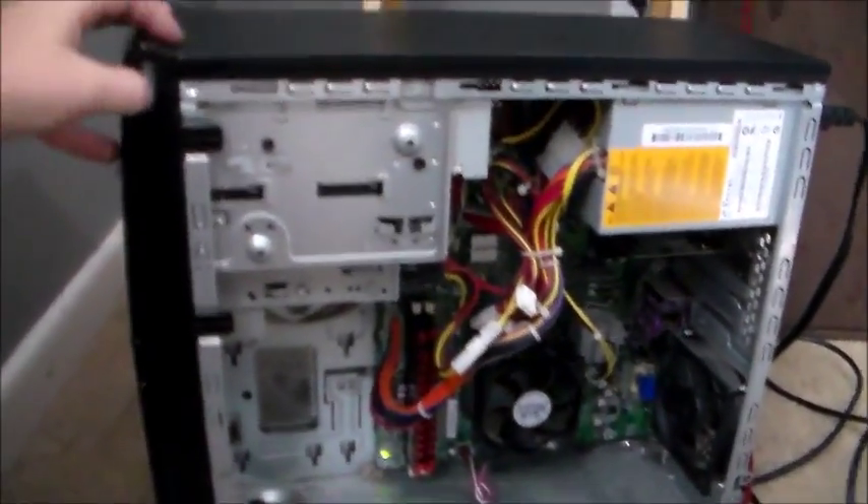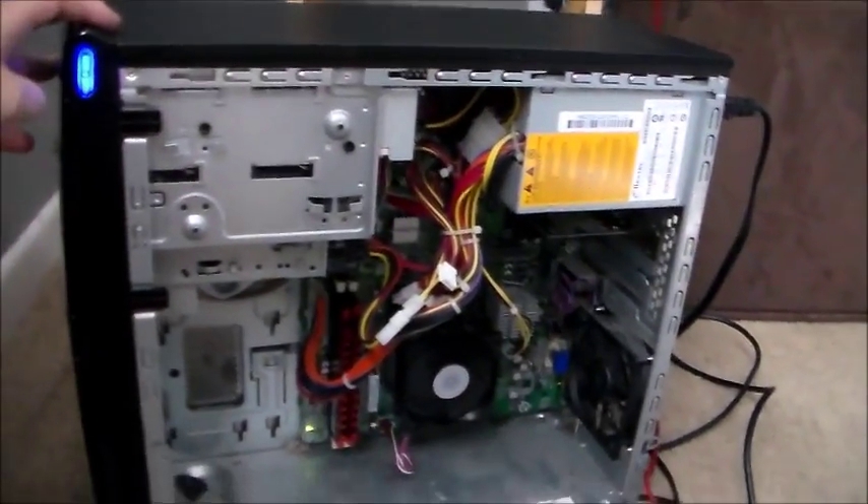Okay guys, everything is hooked up. It's like Armageddon here — except for the keyboard, which is actually a really nice keyboard. All the white wires and lights and everything are connected. All I have to do is hit this one power button, see if it works. It's also hooked up to the monitor. There we go, let's do it.